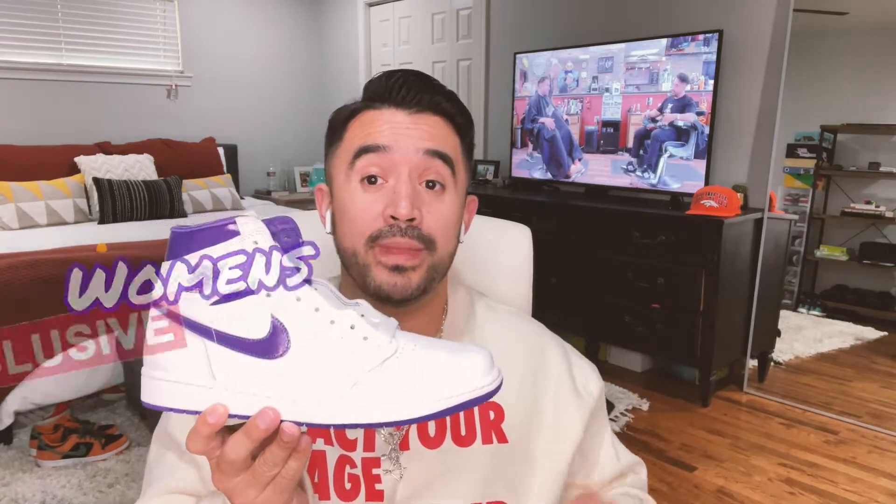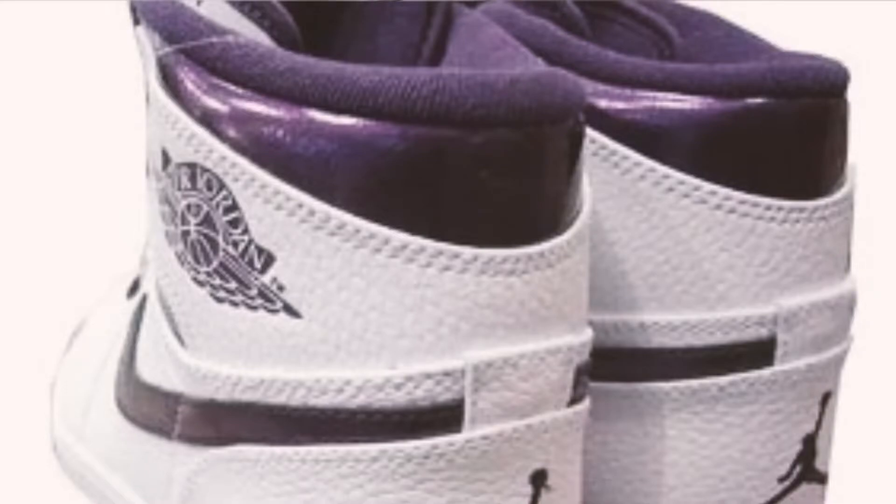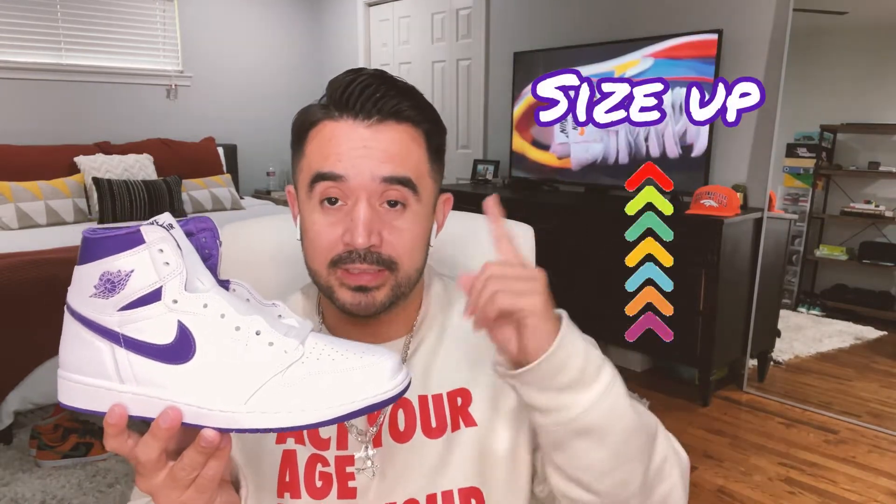Now it's back after a decade's wait, and this time it's a women's exclusive. It comes with a satin interior and satin on the inside of the tongue for the sock liner, which was not part of the OG or the 2009 pack. I actually think that makes it cooler because it's a women's shoe. If you guys want to go for this shoe, you're going to have to size up since it runs in women's sizes.